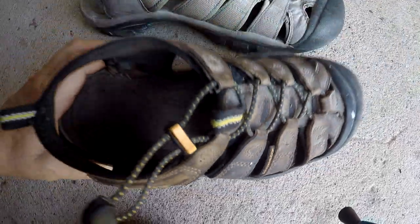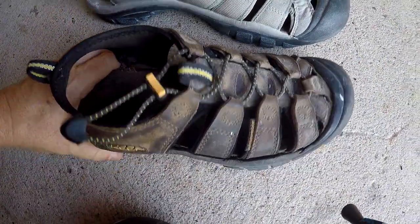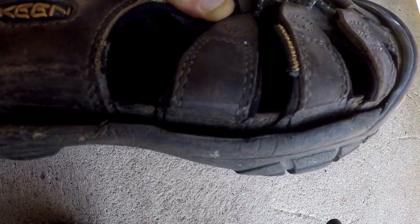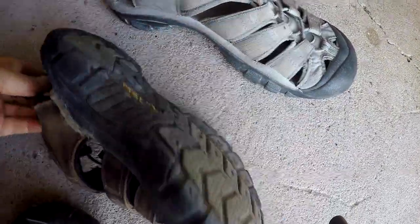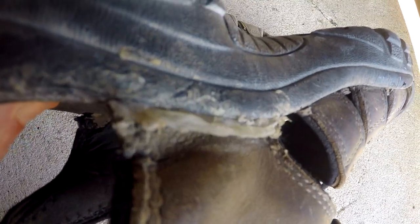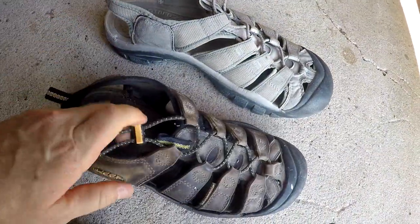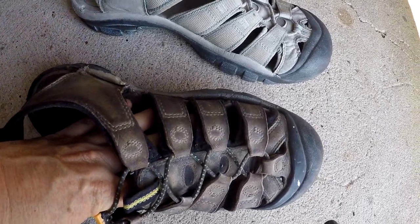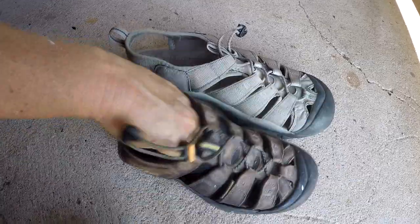One thing that tends to fail on these shoes is eventually the cushioning starts to wear out. Also the straps on the side — the bottom part of the sole starts to come apart. You can see mine are doing that now. You can repair that a few times using shoe goo, and I've already doctored on these shoes a couple of times. Didn't do a super great job appearance-wise, but it did the job of holding them together and helps them last longer.